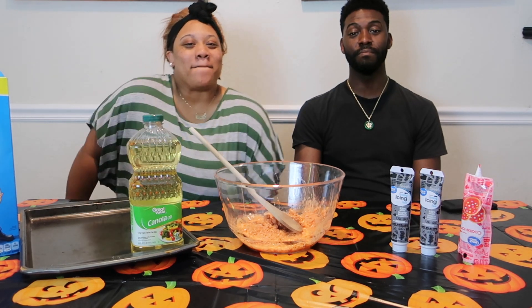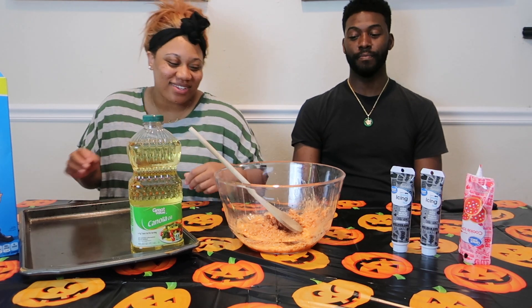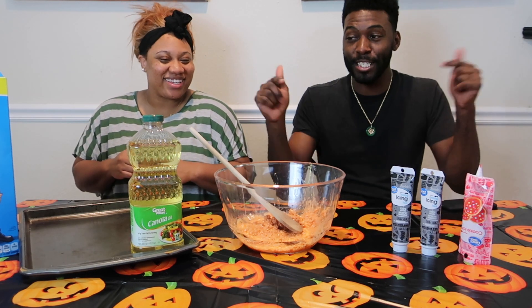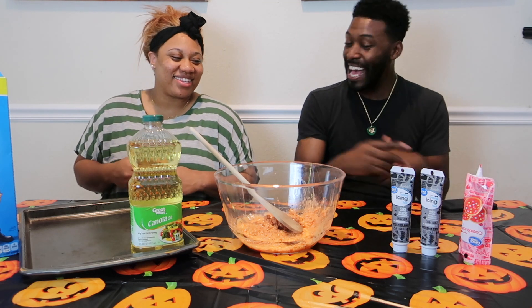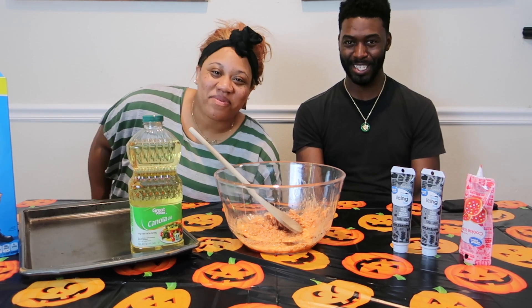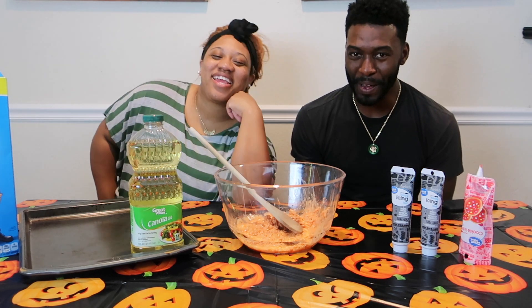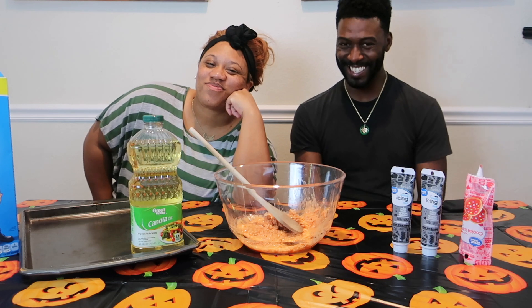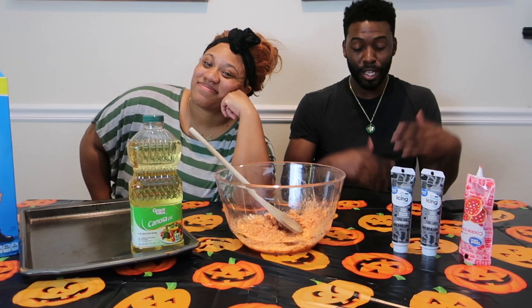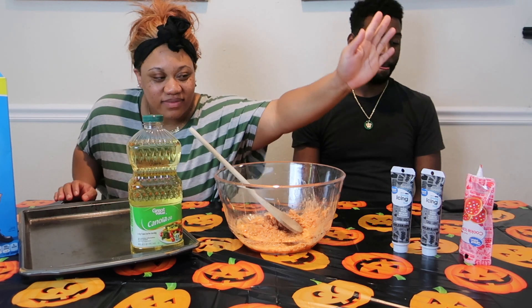What's up y'all, a lot of games back in the building. Today we are making Halloween edition rice crispy treats — pumpkin style rice krispies, Halloween edition.